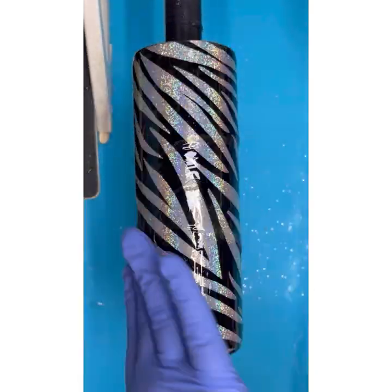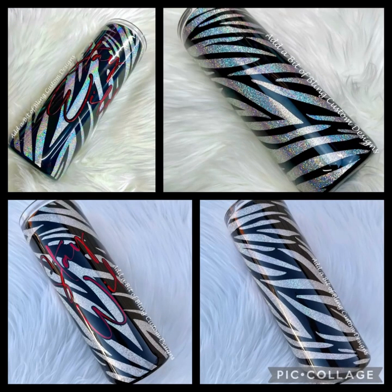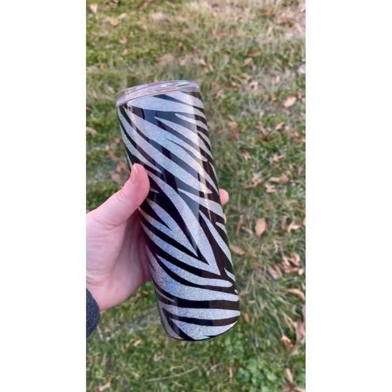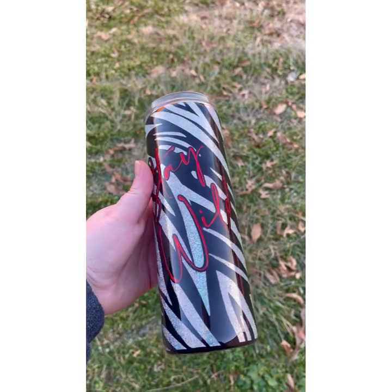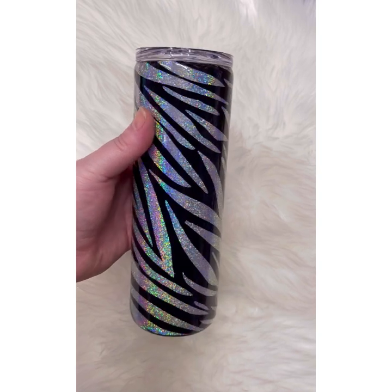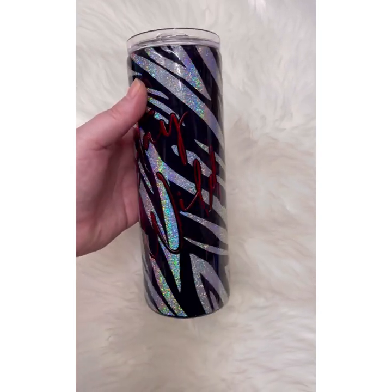I absolutely love the way this tumbler came out. The holographic shimmer gives it just a little touch of interest without being too much for a busy pattern. Thank you so much for joining me today. If you enjoyed this video, please make sure to like and subscribe so you don't miss any future videos from me. You can also join my Facebook group, Add a Bit of Bling Creative Community, to see more lives, tutorials, and tips. All the products you saw me use today will be listed in the description box below — you can either take them and recreate this tumbler or use them for inspiration for your next project. As always, I can't wait to see what you create.